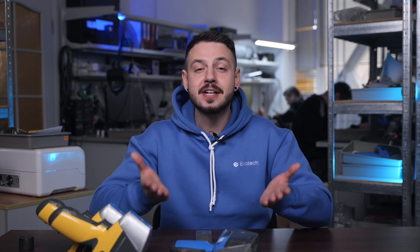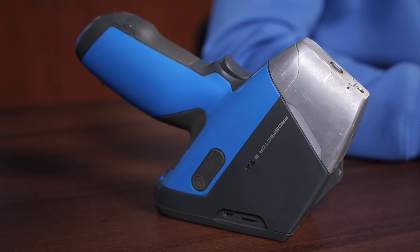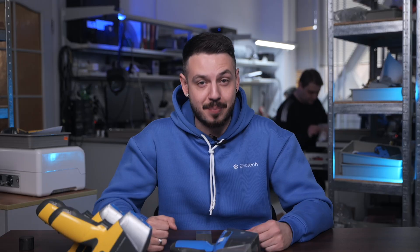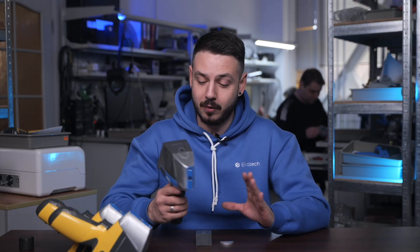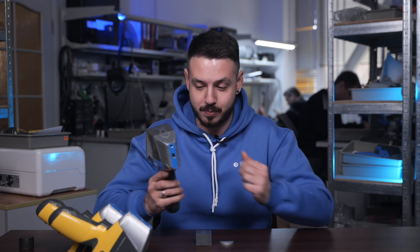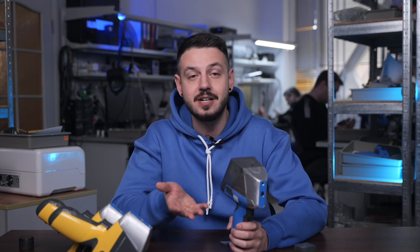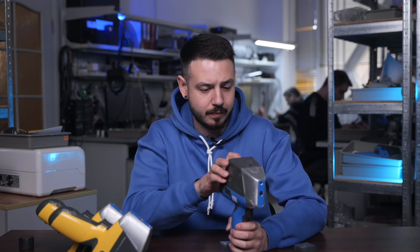Now let's move to the practical part of our video, where we're going to analyze some metal pieces — some with light elements and some with just regular heavy elements — using all of our Prospector 3 series devices. Let's start with the basic model. We pick the blue one, which is the Prospector 3 Basic, and switch the calibration to alloys, since we have regular alloys here. Let's start analyzing this sample.